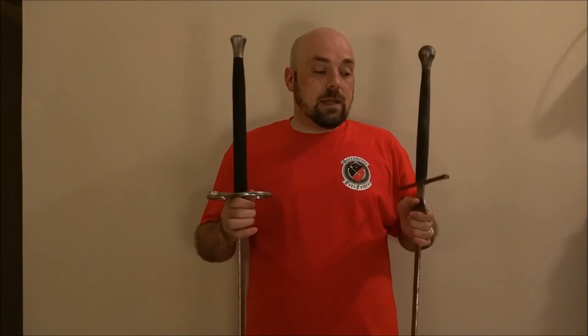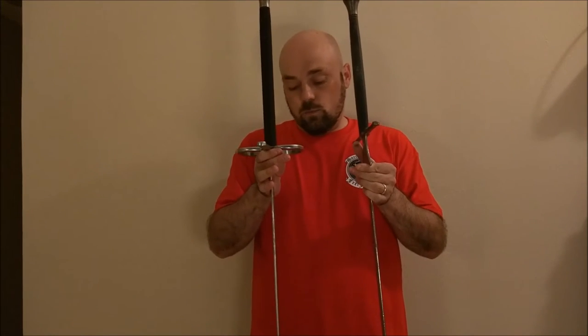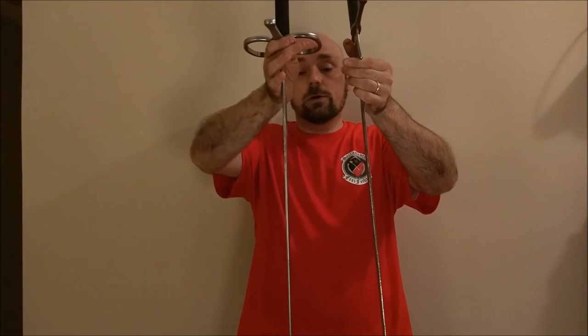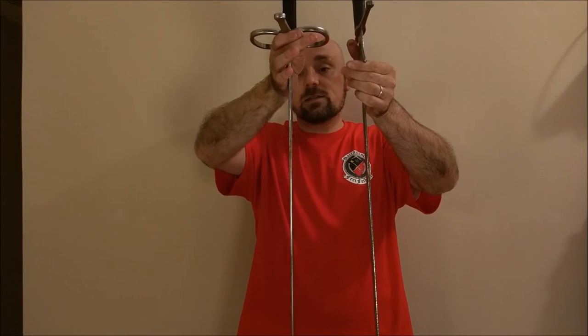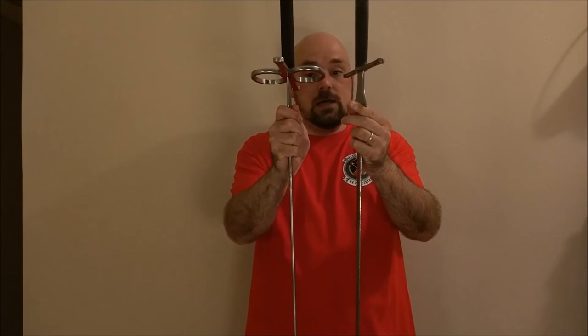As to the blades themselves, they are really quite comparable. The overall width of the two blades is very similar. I would even say that the Castile is slightly thicker at the Schilt than the Regenier is, but it's by a millimeter at the most. They're very, very close.